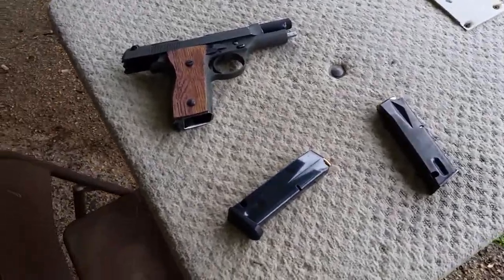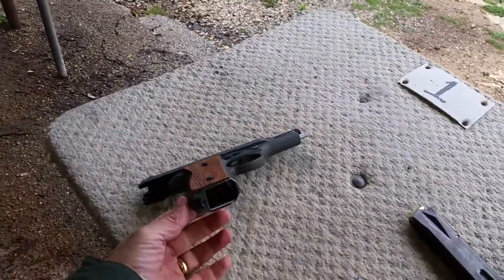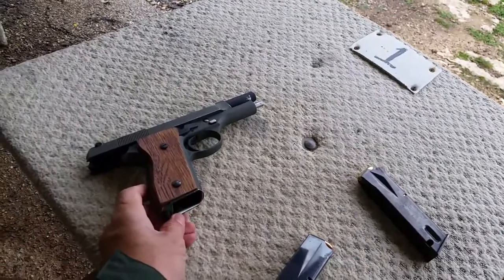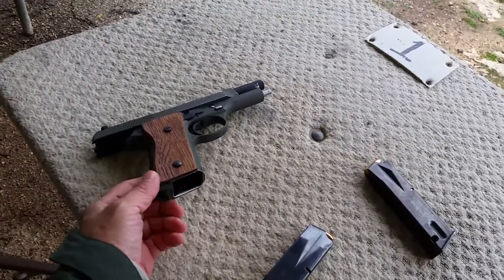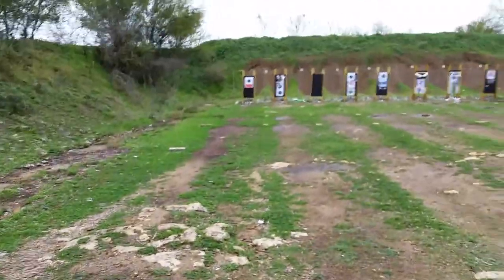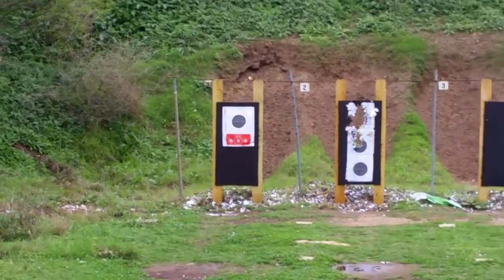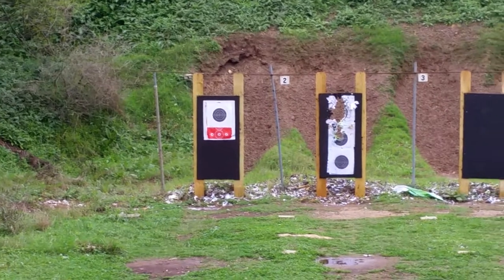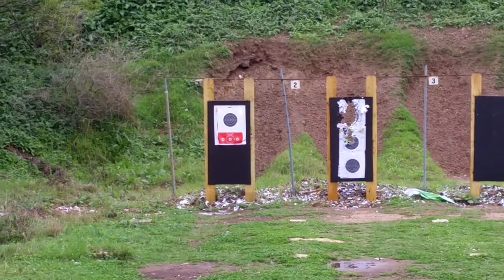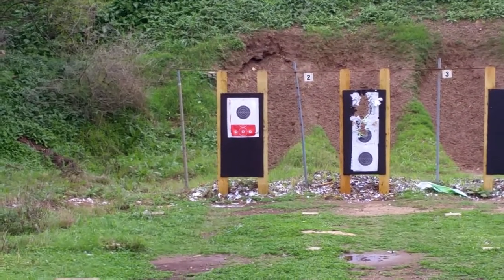We're back at the gun range with the Beretta 9mm police trade-in. I chamfered the edges on the mag to get it in and out quicker. I'm the only one here today, so I'll probably be shooting at seven yards and we'll see how this spring set breaks in. Last time I fired about a hundred rounds after the spring set.